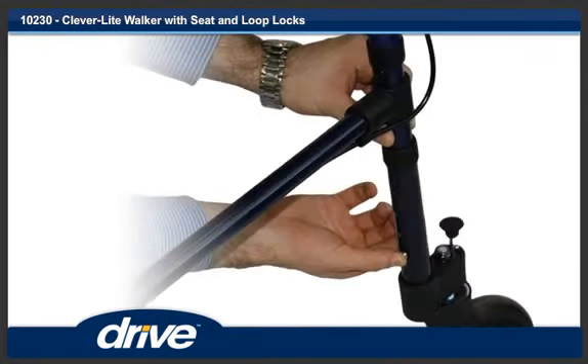Step 2. Each leg has to be adjusted to the desired height. Push in the locking pin on the leg and twist the leg slightly. Slide the leg to the desired height and twist the leg back to engage the locking pin. Repeat this procedure for the remaining three legs.